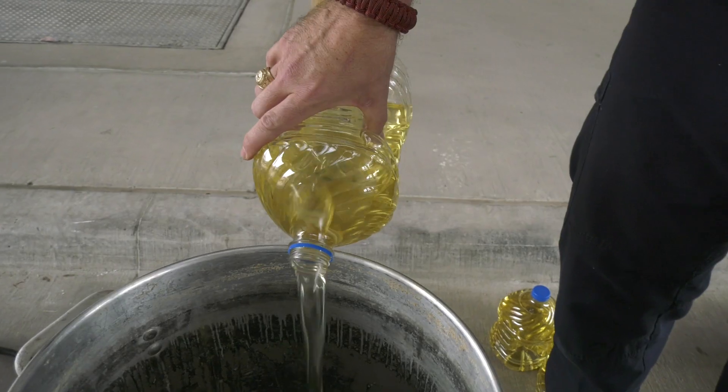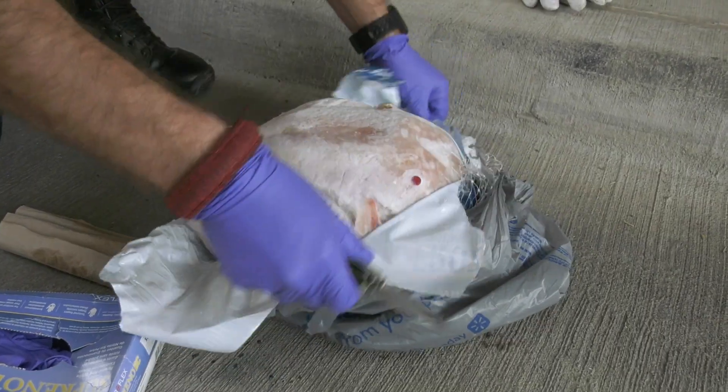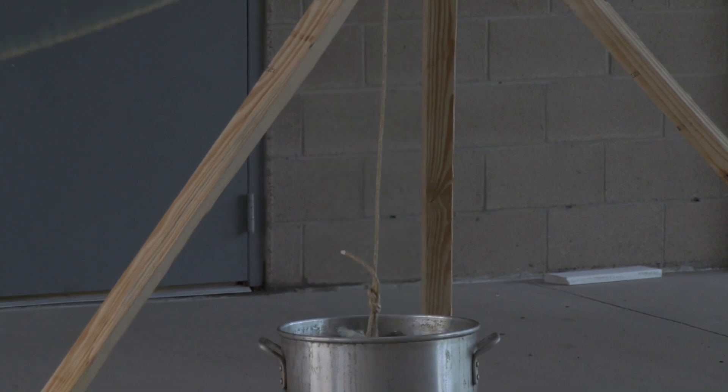So what we're going to do today is pretty much not follow any of those safety instructions we just listed. We are not going to turn the burner off before we lower a frozen, not thawed turkey into the oil. It's going to cause that oil to overflow, it's going to cause a fire, and you're going to see what catastrophic incident will happen if you don't follow the safety precautions for frying a turkey at home.